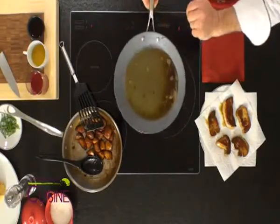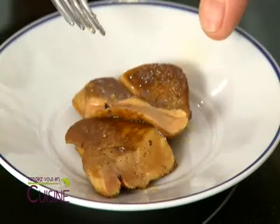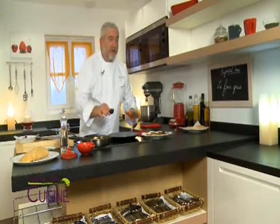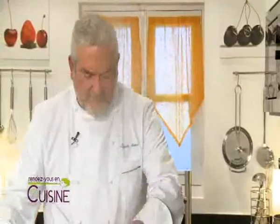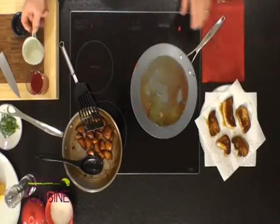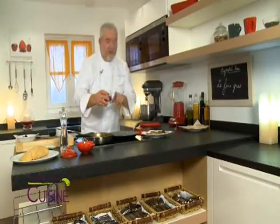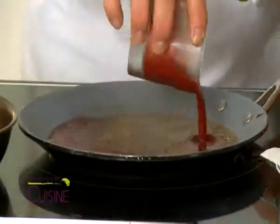I eliminate the excess graisse (fat) from the pan. Now I deglaze with a touch of wine vinegar, re-heating the pan to pick up all the petits sucs (caramelized bits) that formed during the cuisson. I add my bouillon de poule (chicken stock) and let it reduce by about half. Then I add my coulis de framboises — which I have prepared by blending raspberries and passing them through a sieve to remove all the little seeds. I cut the heat so as not to cook the framboises further.